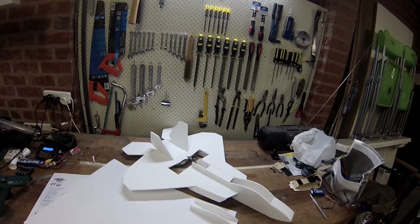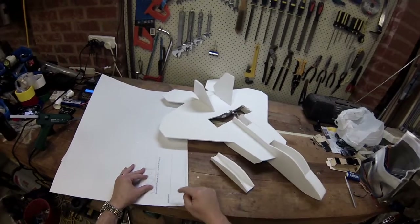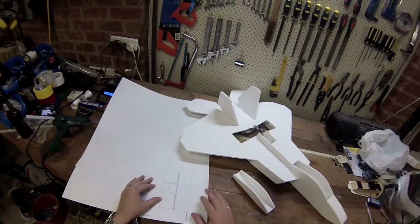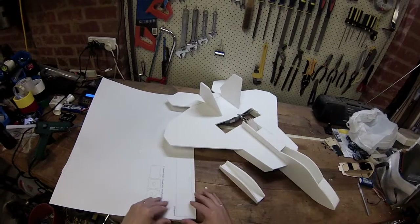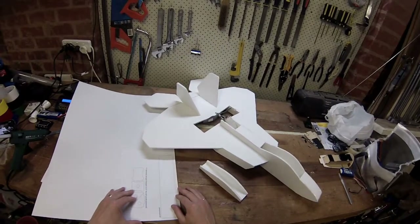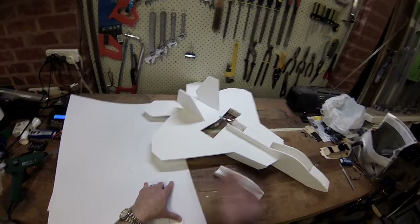I thought I'd show you how I was cutting out all the parts and pieces from the plans onto the foam board. I got this idea from another YouTube clip — just print out the plans and then attach them over the paper. I've got it laid out here; it's a pretty simple shape. Tape the plans down onto the foam.